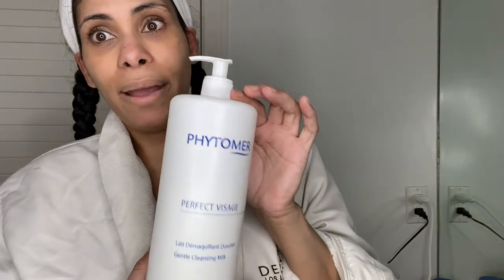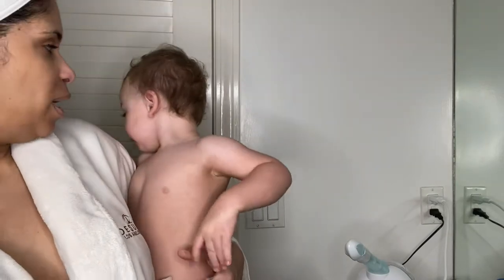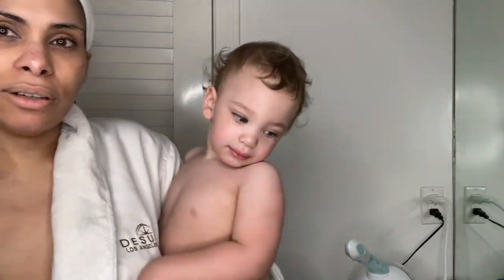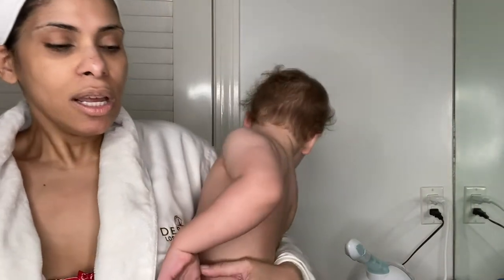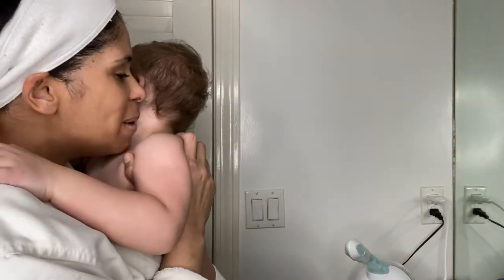First I'm going to start with a cleanser — everybody should have a cleanser at home. I got interrupted by a visitor — this is Henry, my firstborn. He has a little scarf and a little mark from a fall, of course. He was the one who interrupted me before I started, so he might be in here screaming. Please forgive me — I cannot really do this in peace. Say bye to the camera!